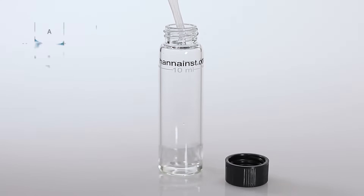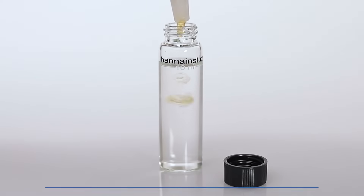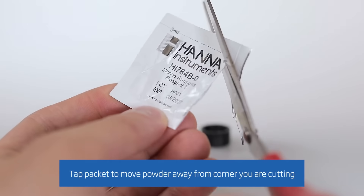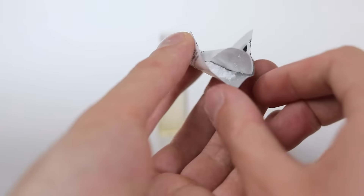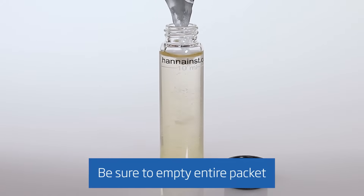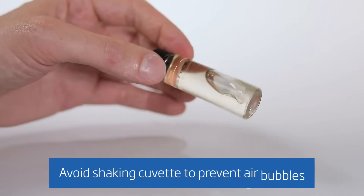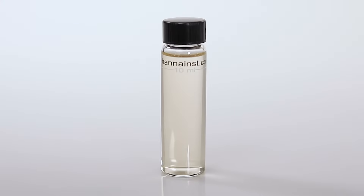Using the plastic dropper, add 10 milliliters of unreacted sample to your cuvette. Next, add 18 drops of HI-784A-0 reagent to the cuvette. Now, take one packet of HI-784B-0 reagent and carefully cut along the dotted line using a pair of scissors. Pinch the corners of the open packet to form a spout and add the entire content of the packet into the cuvette. Replace the cap and repeatedly invert the cuvette for 30 to 45 seconds until the content is dissolved. Wait 30 additional seconds for bubbles to dissipate.